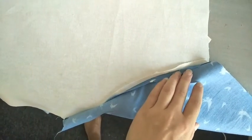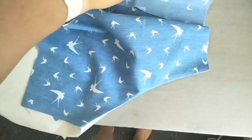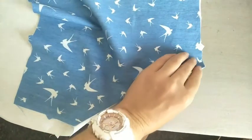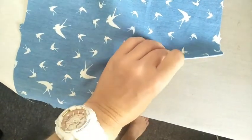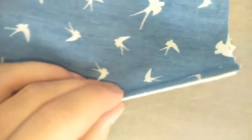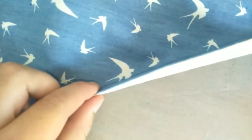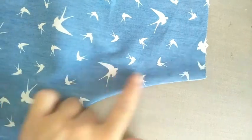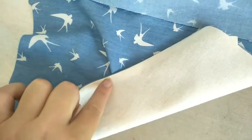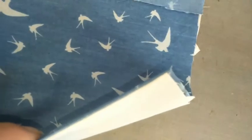Now that you have pressed this seam open, take the pocket and fold it to the inside of the shorts. You're going to go ahead and press along this curve, making sure that your seam is nice and crisp on the edge. You do not want to see any of your shorts front on this pocket piece.